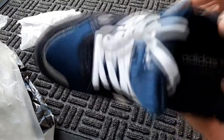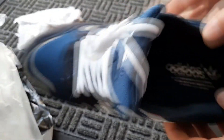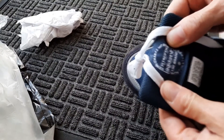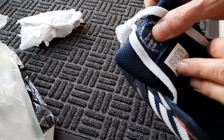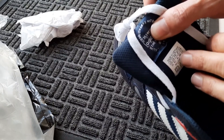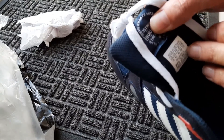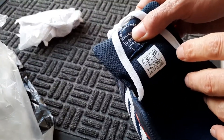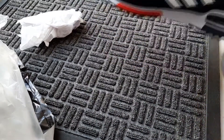Just before I try them on, let's have a look at the inside. It does say Adidas — the brand with three stripes. There's some more printing: made in Vietnam, size US 10, UK 9.5, FR 44, Japan 280, China 270, male.